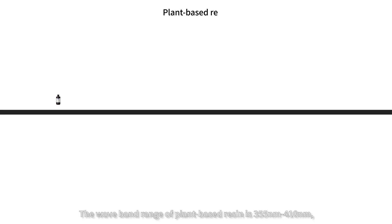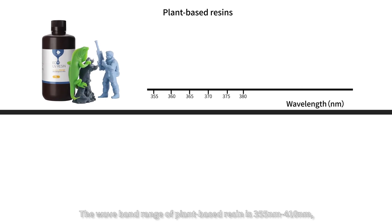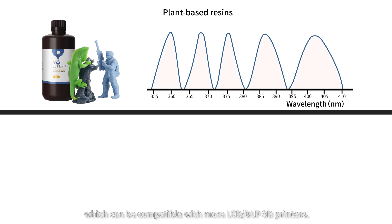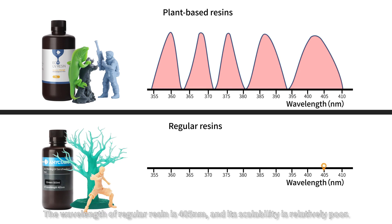The waveband range of plant-based resins is 355nm to 410nm, which can be compatible with more LCD or DLP 3D printers. The wavelength of regular resins is 405nm and its scalability is relatively poor.